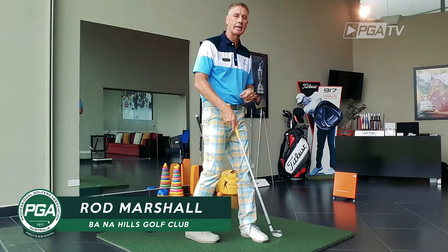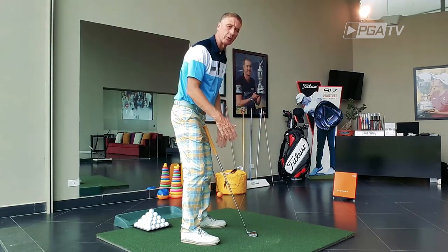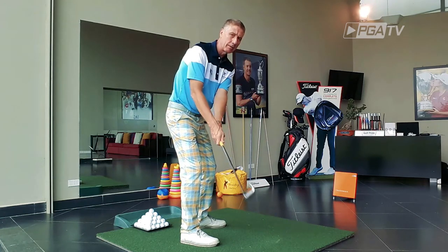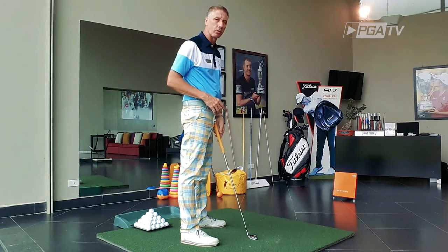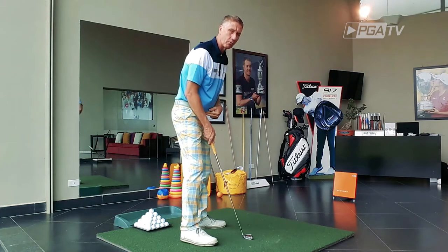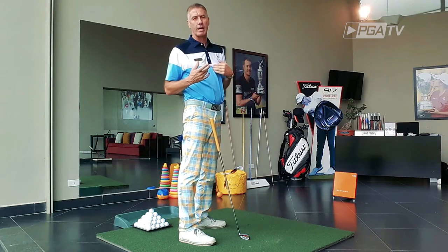Hi, I'm Rod Marshall, Head Professional at the Barney Hills Golf Club. I'm going to give us a little exercise today, a little visual clue of how to get a feel for the early part of the backswing, the takeaway. Because what we do on the takeaway will either make or break the rest of our swing. So it's important we do get off to a good start. We don't want to have a takeaway that's dominated with any one part of our body.